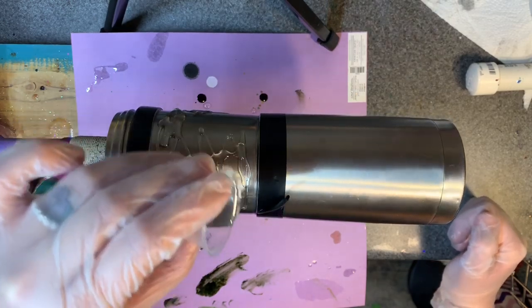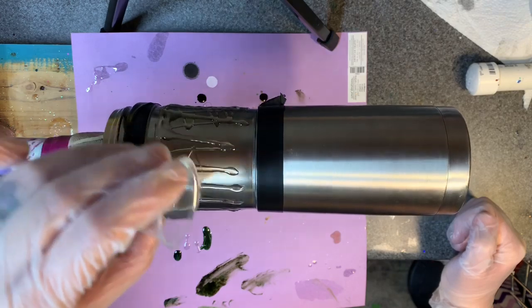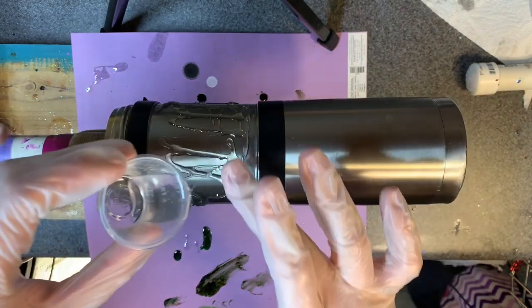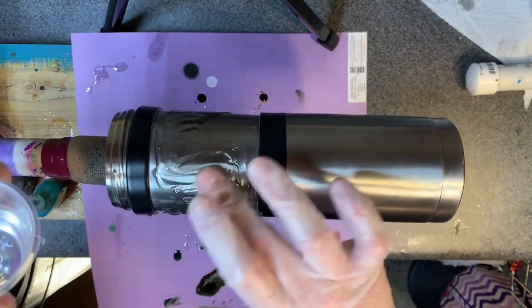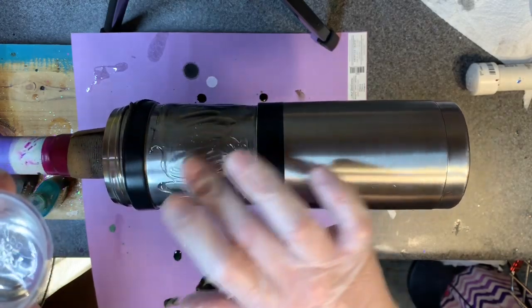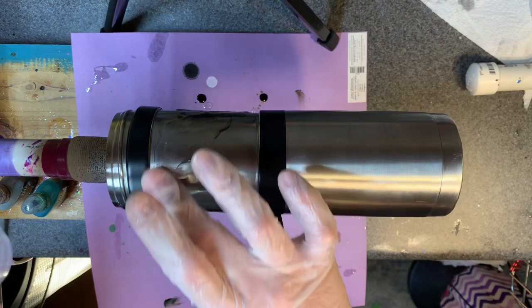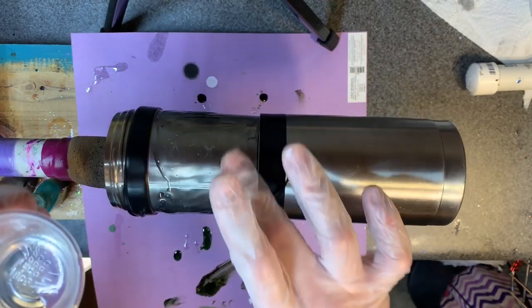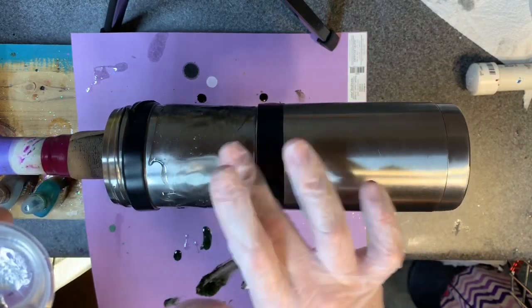After this is filled in and solid and all that good stuff, I'll do my base paint and you'll see that in the next part of the process. I don't really feel like I have to get it exactly level with the main part here, but I'd like to get it fairly close. I think this might take a couple of layers.